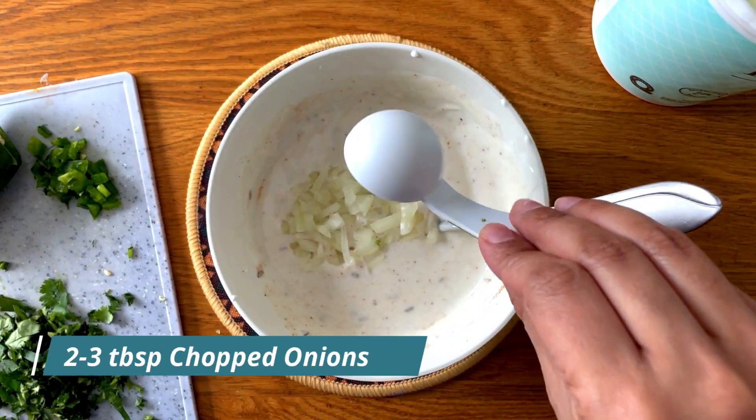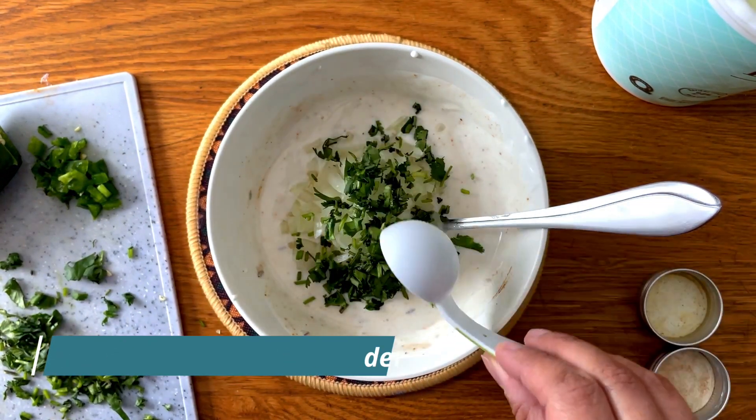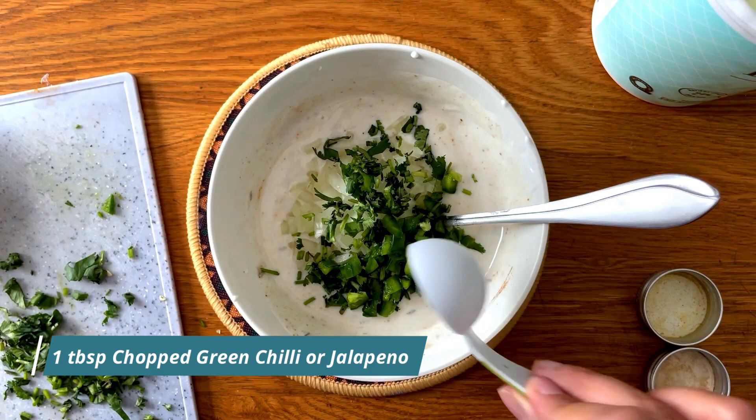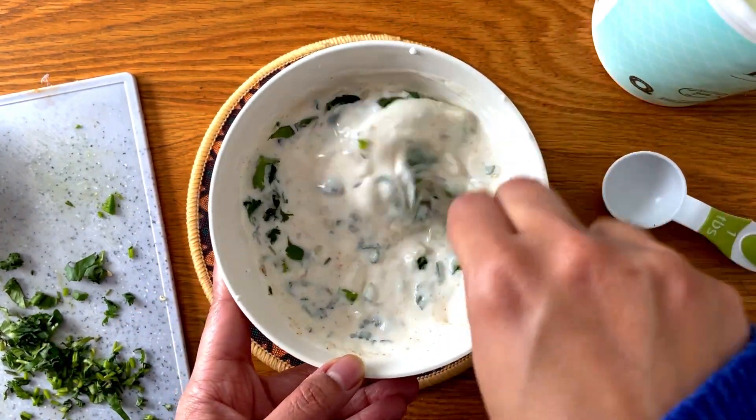I like adding more sugar because I love the contrast of super sweet and spicy. Next I'm adding in chaat masala, some crushed onions, fresh coriander, and some chopped jalapeños or green chilies, whatever you prefer. Give it all a mix and then let's move to assembling.